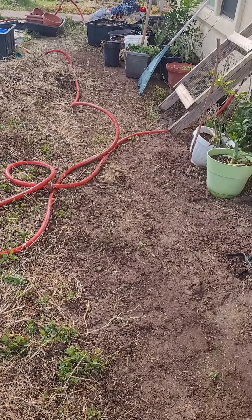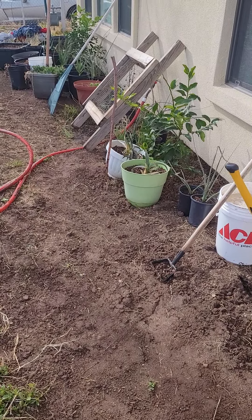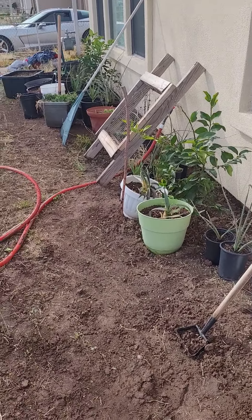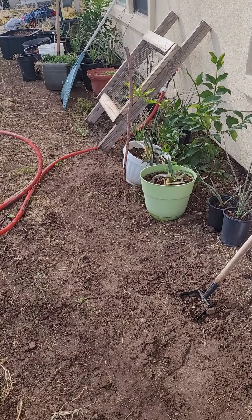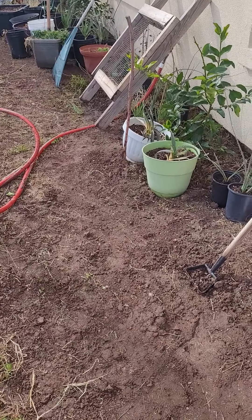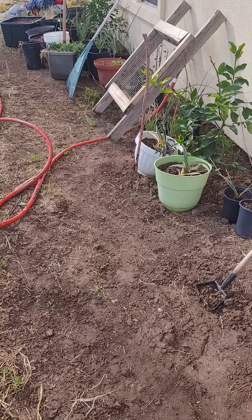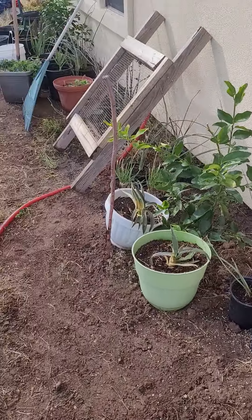I just got a winter storm warning on my phone — supposed to be three to six inches of snow. I thought spring was here. I'm kind of freaking out right now. I'm putting all the plants up against the house and spraying down the ground — right now it's nice and warm — so I can warm the ground up and then cover them with sheets.